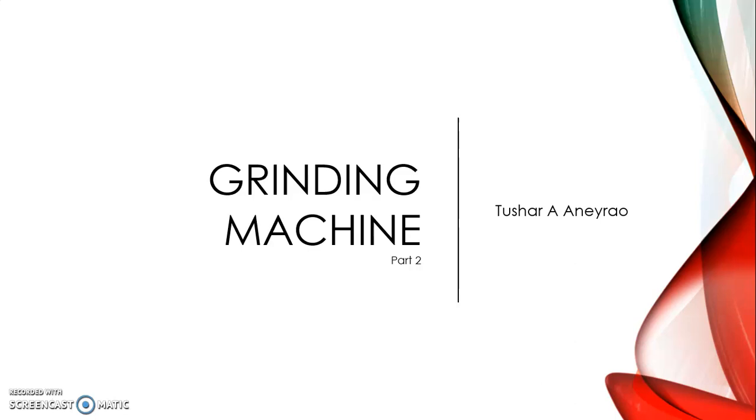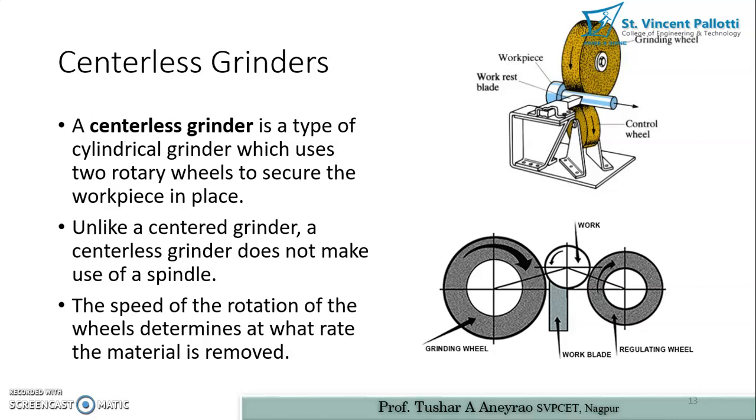Now we are moving ahead with other types of grinding machines and grinding operations. The next type is centerless grinding. The basic principle behind centerless grinding uses two grinding wheels mounted directly on a motor driven by electrical power. One wheel is powered and the other is a stationary control wheel that supports the work piece and helps rotate it to obtain a ground surface.